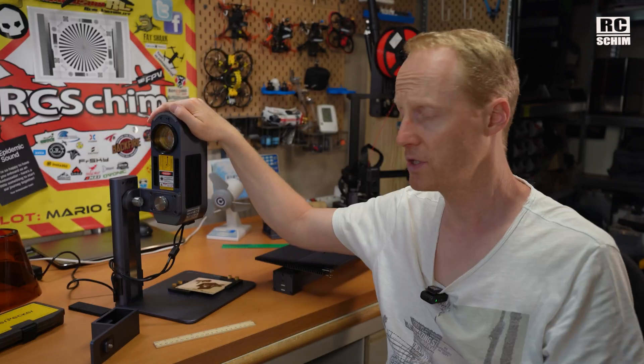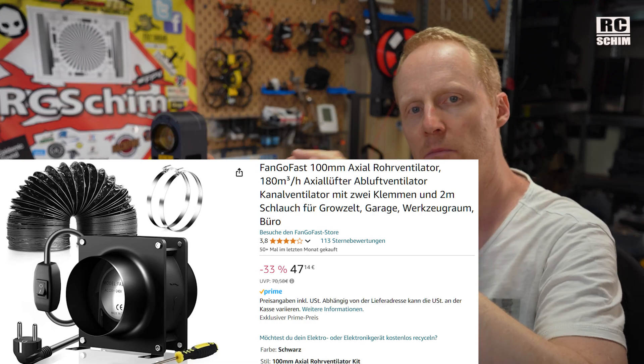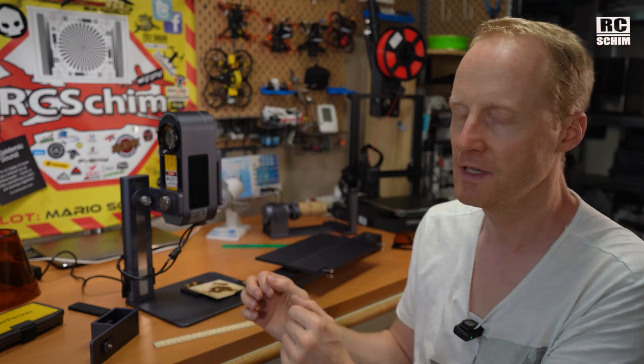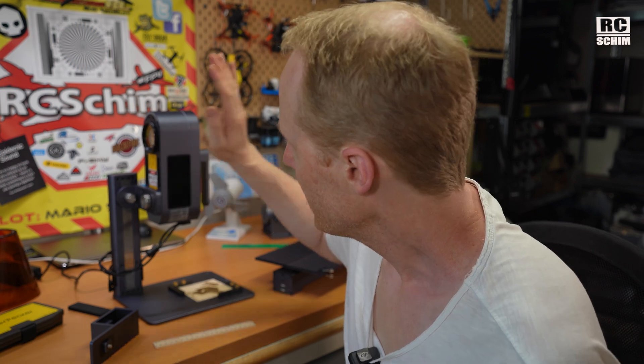If you use this more often I would suggest using it outside, maybe on your porch. For about $50 on Amazon you can get a hose with a big fan to suck away the fumes. Because of the versatility of how you mount this device, they couldn't come up with a totally working fume extraction solution — which I understand.